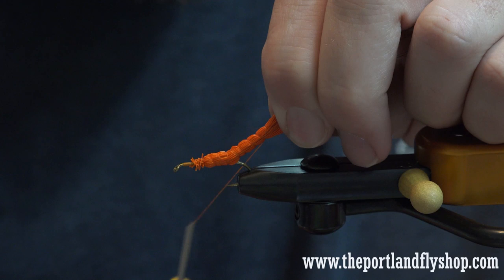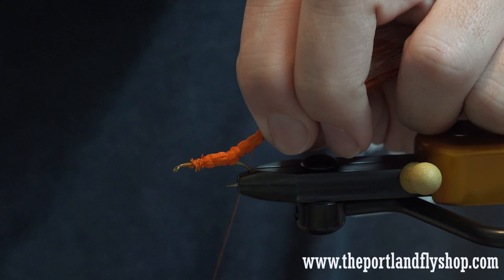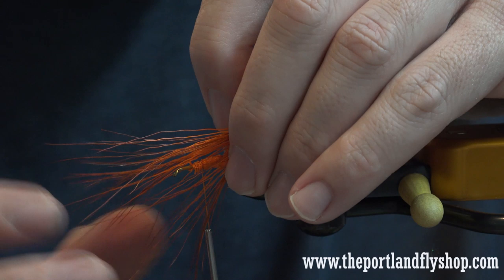Do one more. You can make this kind of as long as you want, depending on what size salmon fly you're imitating. Bring it all the way back forward making kind of an X, then bring it all the way forward, pop your finger, and bring all of this up front.